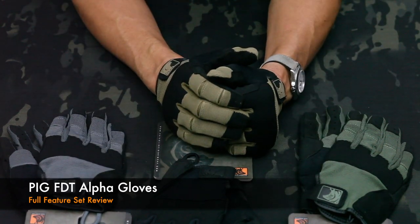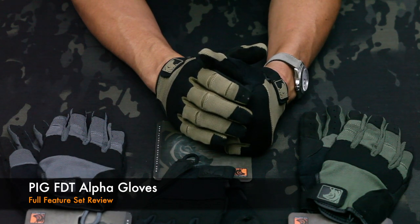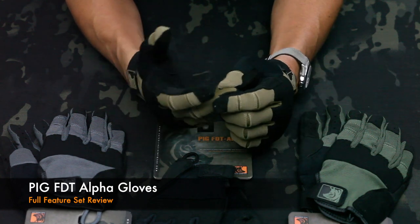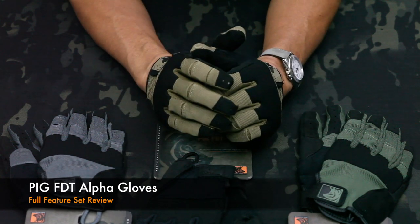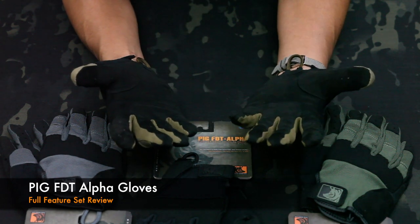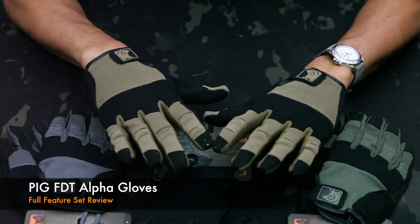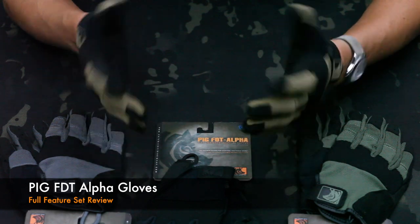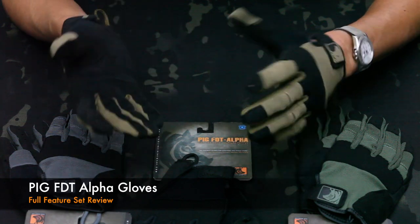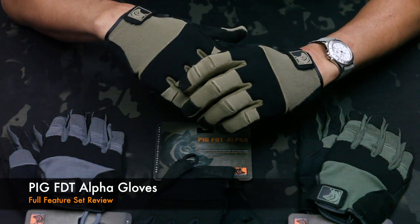What's going on SKD fans? We're here to talk about the FDT Full Dexterity Tactical Alpha Glove from Pig, by far our best-selling glove. I want to give you a full rundown of the feature set. There are a lot of great reviews out there on YouTube by fans and users, and we want to give you guys a chance to hear from the horse's mouth as far as what it is about these gloves that make them so popular for guys shooting professionally in the law enforcement and military space, and guys who like to shoot recreationally.